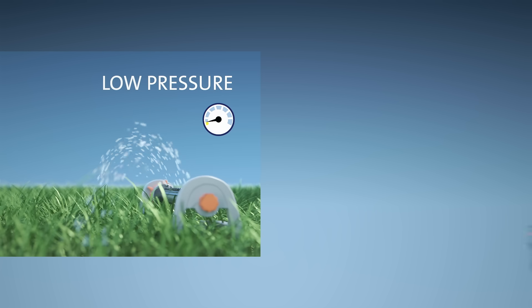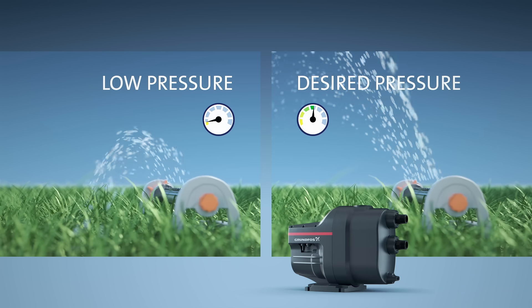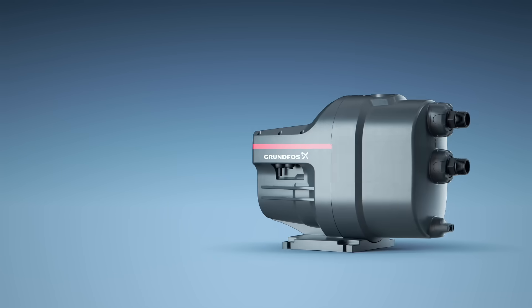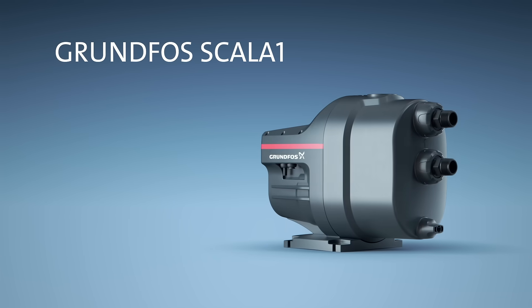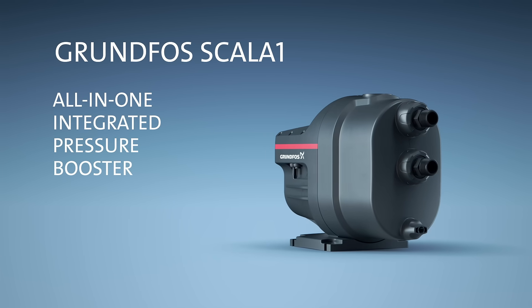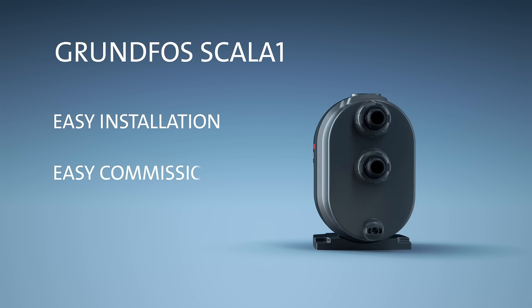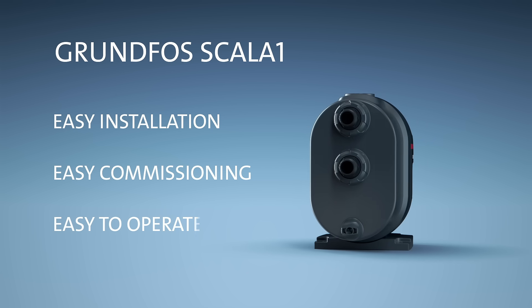Scalar 1 is an all-in-one integrated pressure booster built for a variety of residential applications. It's designed for easy installation, easy commissioning, and easy operation.